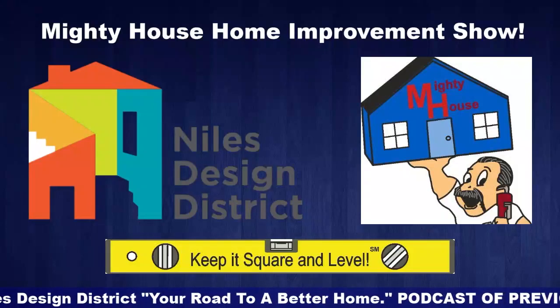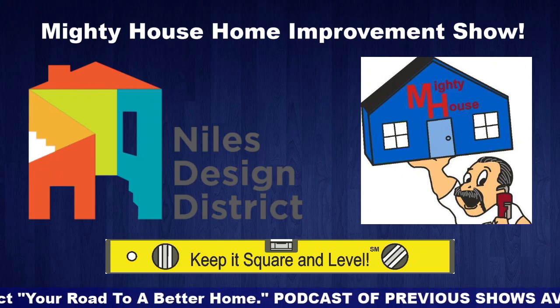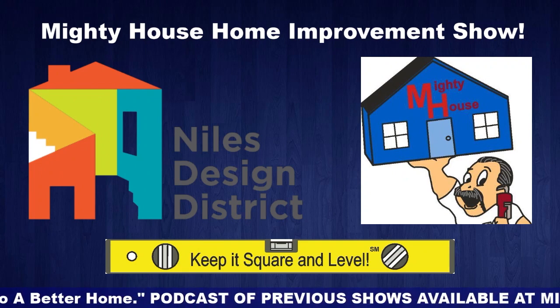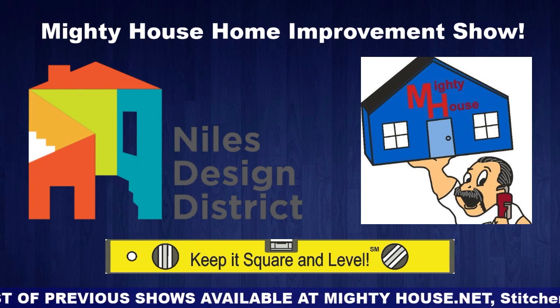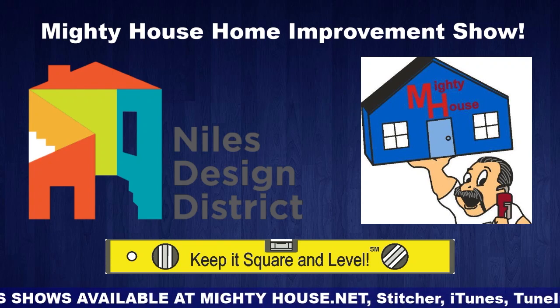Located on Milwaukee Avenue, the Niles Design District is a home improvement destination for consumers, designers, and contractors. For those looking to renovate a kitchen or bathroom, expand with a new addition, or enhance their curb appeal, Niles Design District in Niles, Illinois offers everything in one convenient location. It's your road to a better home.